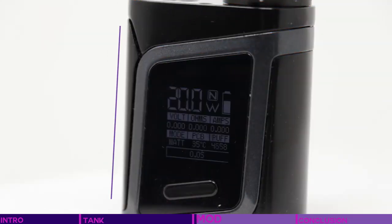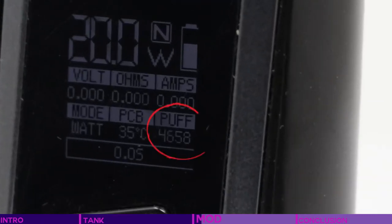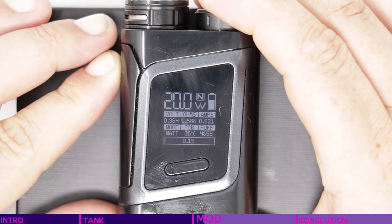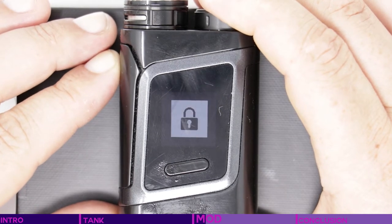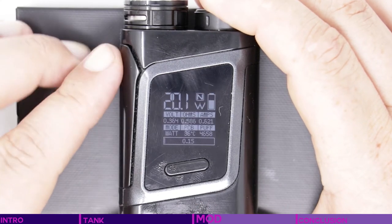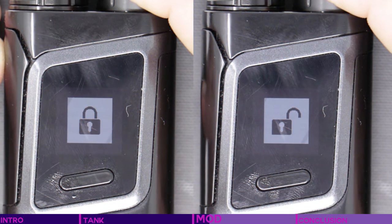The large fire button takes up almost one complete edge, and the OLED screen gives more information than you'll ever need, including how many pulls you've taken. The mod can be locked and unlocked with the standard 5 quick presses on the fire button, and also by holding down both sides of the dual-sided single button below the display, both ways triggering a confirmation graphic on the screen.